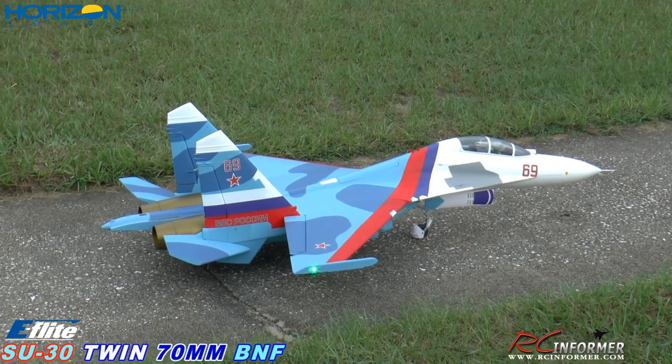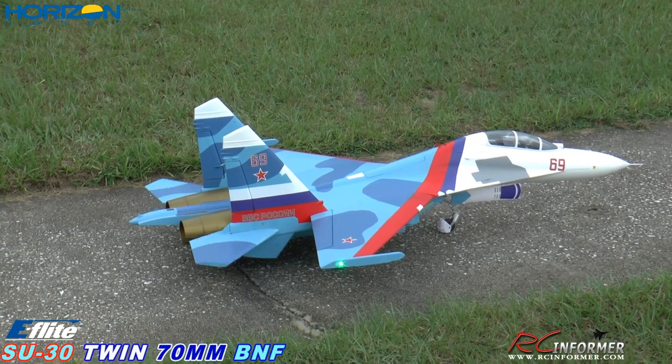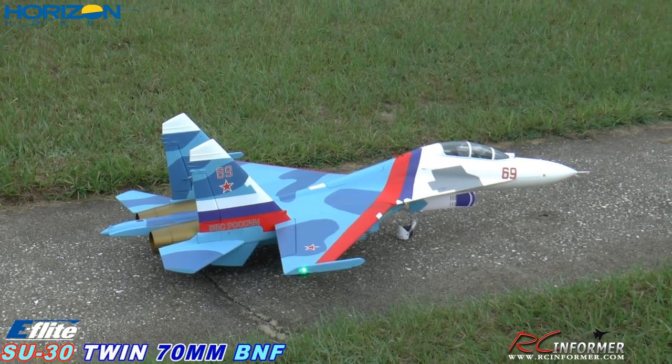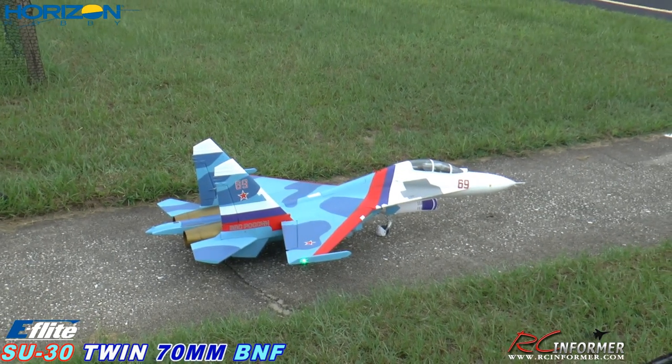The ailerons and the elevator are both set up right here at 70%; there's 100% on both. So this is up, down, right, left — left, right. I think we're good to go. I'll go with full rates to start and we'll go from there. You ready, Steve? Got the mic on?